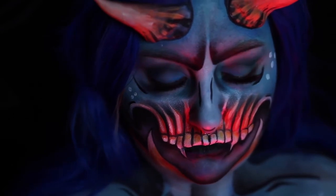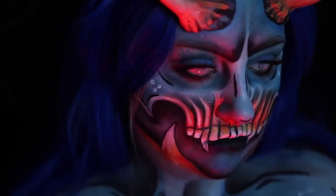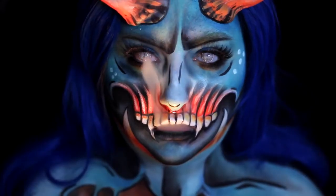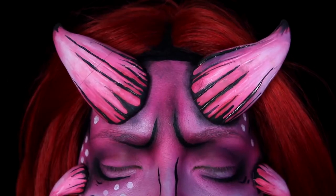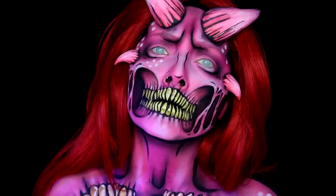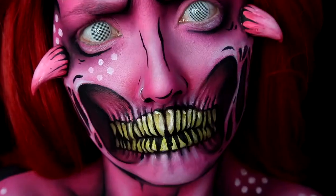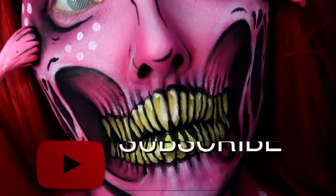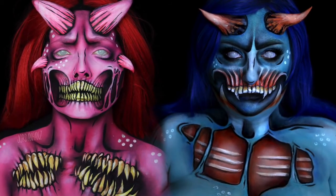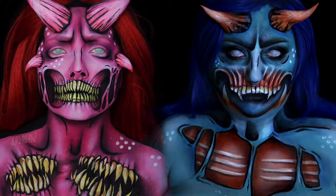Hey guys! Welcome back to 31 Days of Halloween. If you're new to my channel, 31 Days of Halloween is where I post a new Halloween costume makeup tutorial every day in October. Be sure to subscribe so you don't miss out on any videos. This video is a collab with the one and only Dordhan Hans. She is an incredible body painter who also happens to be one of my best friends. Over on her YouTube channel, she's doing Hansoween, which is 31 Days of Halloween makeup tutorials all throughout the month of October. Definitely go check her out and subscribe to her YouTube channel. For this video, we decided to do Pop Art Demons. To see how I created my version, keep on watching!